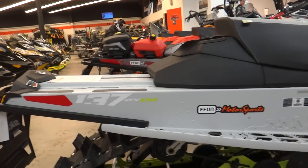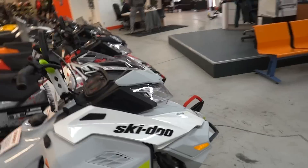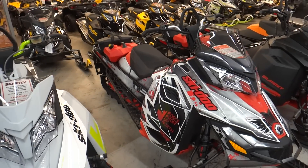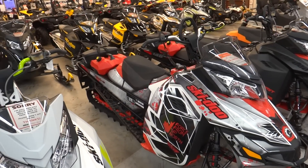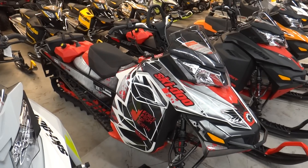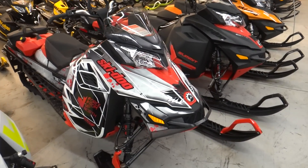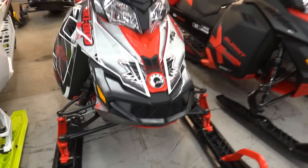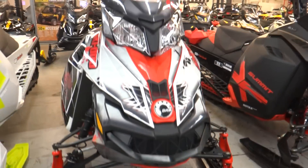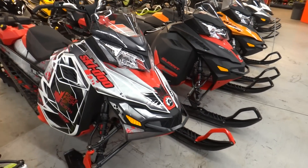Nice looking sled. This one next to it is a new red and white Summit X — this one's a 146. Most red and white colors are new for 2014. I showed you the extreme skid plate on here — it's a little narrower than the full skid. They put a nice custom wrap on here from SCS Unlimited.